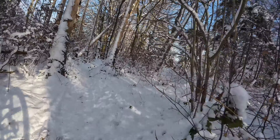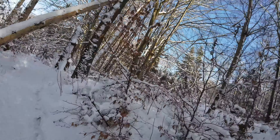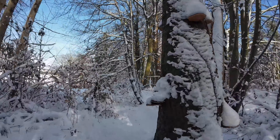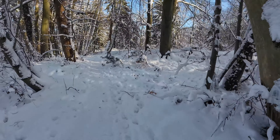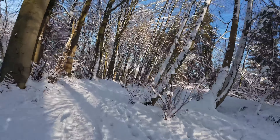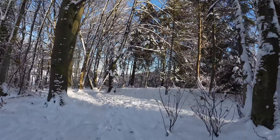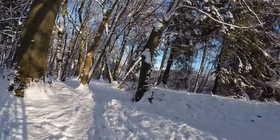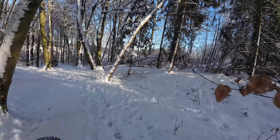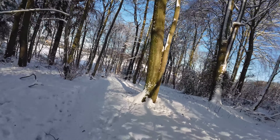Here quite a few trees have already fallen this winter. Let's check what the tire grip is like here on the snow. Magic Mary on the front, Hans Dampf on the rear — both siped mountain bike tires. I hope you can hear me well with the wireless mic.